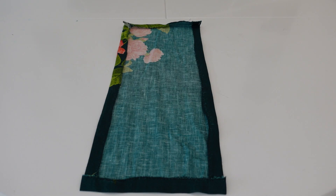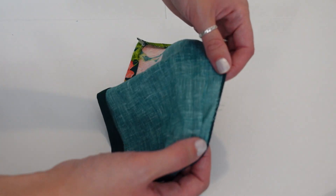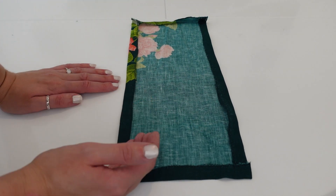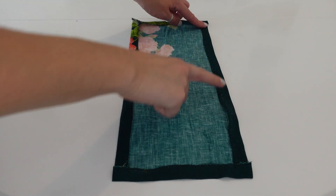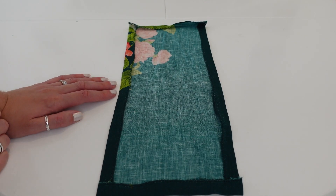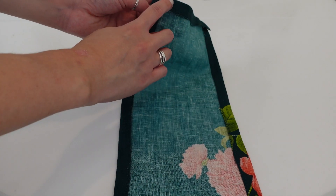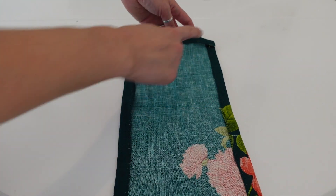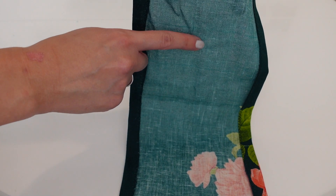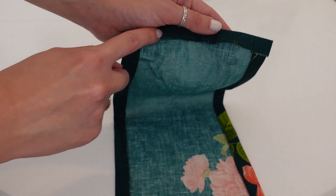The next step is to work on the pockets. First, finish all the raw edges all the way around both pocket pieces. Then press all the edges in by about 1.5cm — starting with the long edges, then the short edges — so it looks like a neat pressed rectangle. Once pressed, top stitch the top fold in place. The top fold is the one nearest the uppermost fold line from the pattern, and you have three fold lines in total.